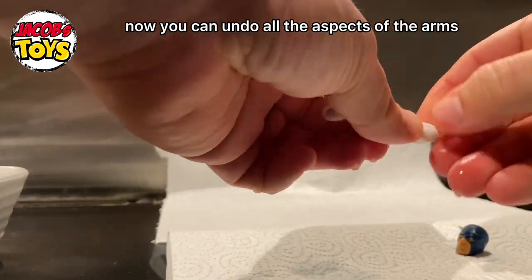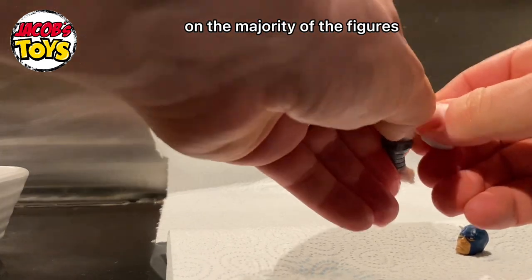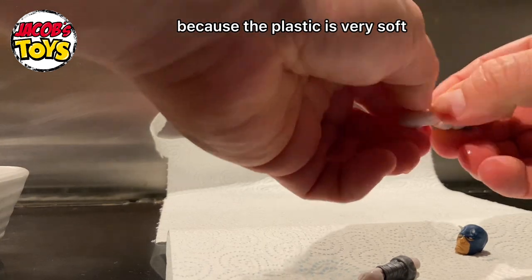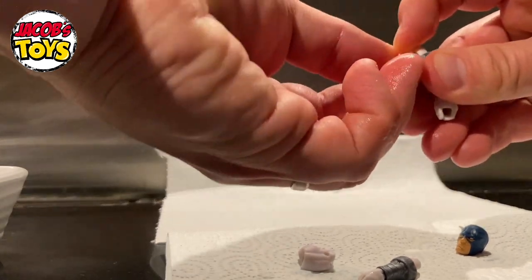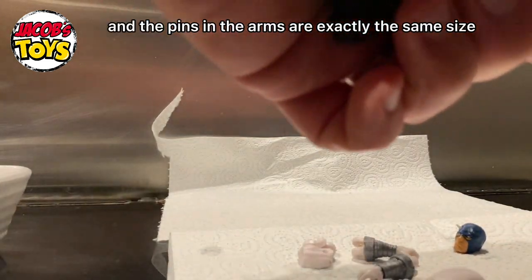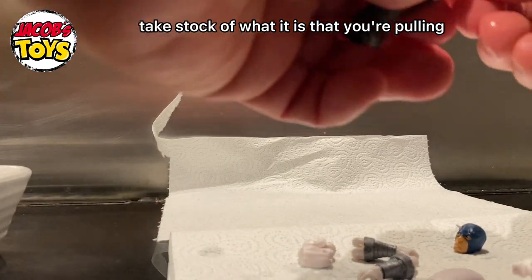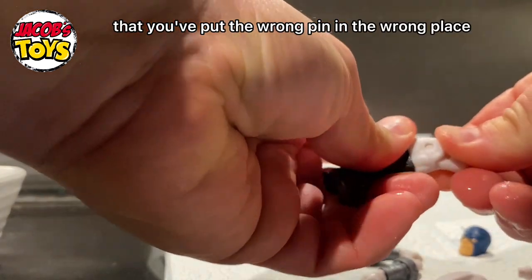You can undo all the aspects of the arms and legs and take the pins out. What you can't do is take the shoulder joints out on the majority of figures without cracking the torso. Hasbro are really good in that all the parts have an R or an L on them so you know which is right and left, and the knee hinge even has an arrow so you know which way it's supposed to go. Just be aware that on some figures there are different sized pins in different holes, so take stock of what you're pulling apart so you don't mix them up.